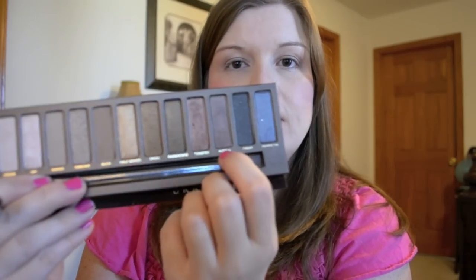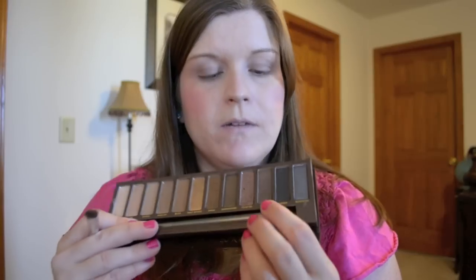The next color I'm going back to from the original Naked Palette is one of my favorite crease colors of all time — Hustle. It's a really pretty brown with almost a little bit of a purple tone to it. I think it goes really great with brown eyes, so I'm going to use a little bit of that in the crease.